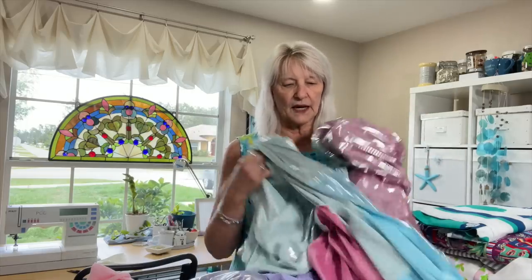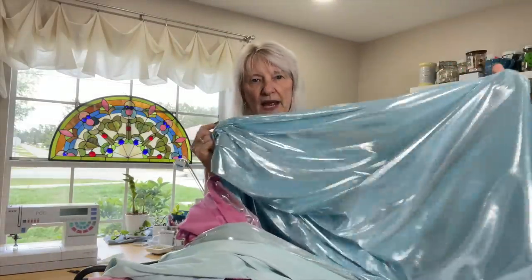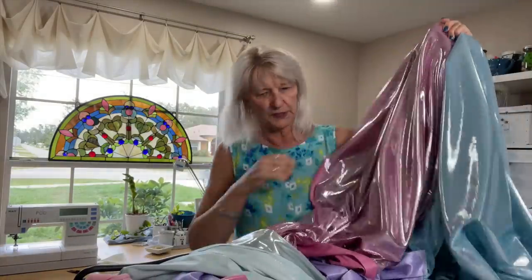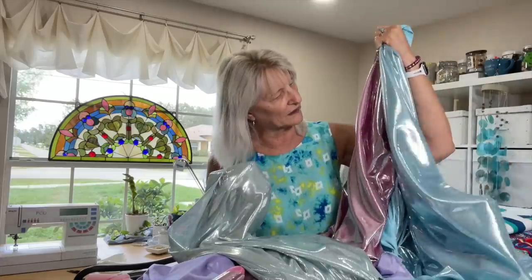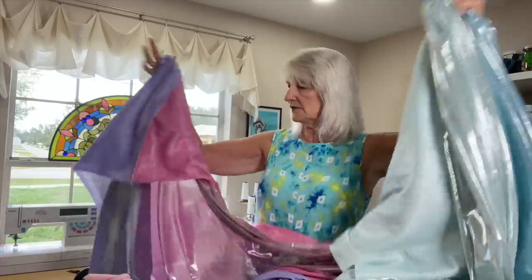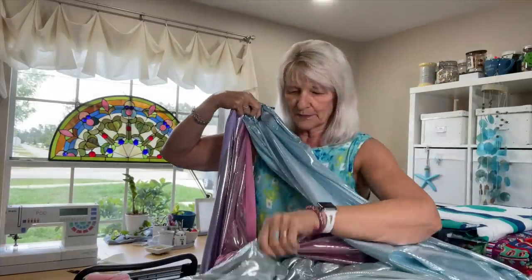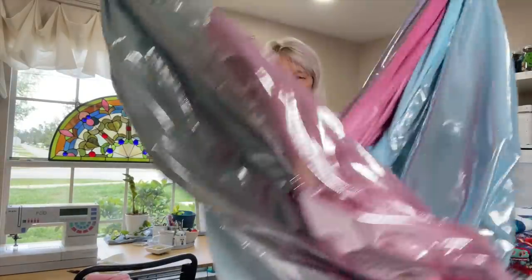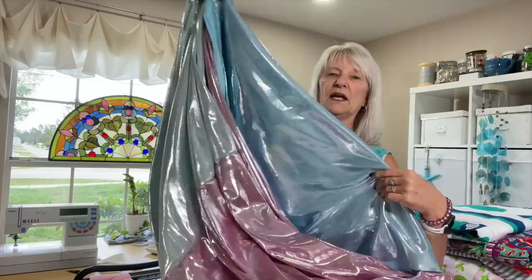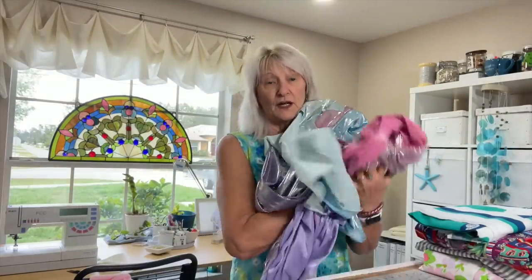Then I was at Hobby Lobby to get some other fabric and I noticed this, which I think is a lamé — it's a polyester lamé. I got a blue, a green, and a purple. I have all of them sewn together. What I'm going to do is make another skirt out of all of this, and I want her to try that under the tulle as well, just to see if she likes the effect better. We'll see.